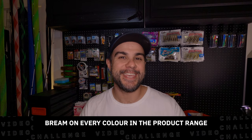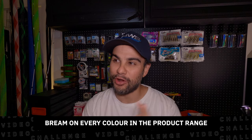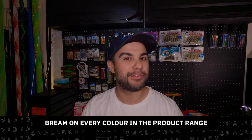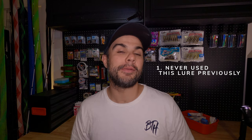We're going fishing tomorrow and I'm super nervous and really excited. The challenge is to go out and catch a fish on every single color in the range. It's not a new challenge, but I've got a couple of notes and limitations. The first is that I've never thrown this lure before — it is a top water lure by Daiwa.